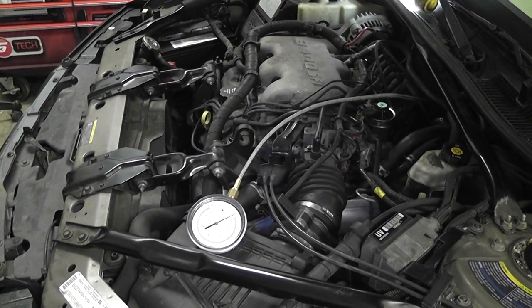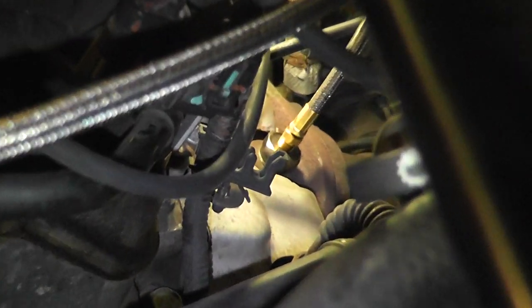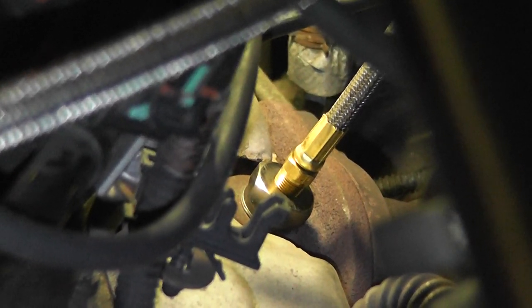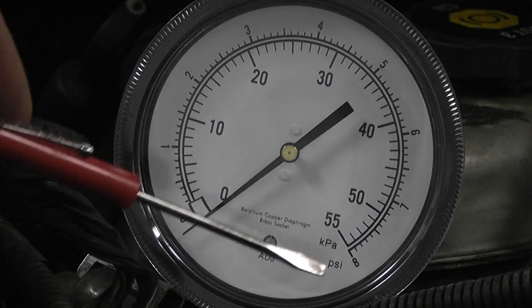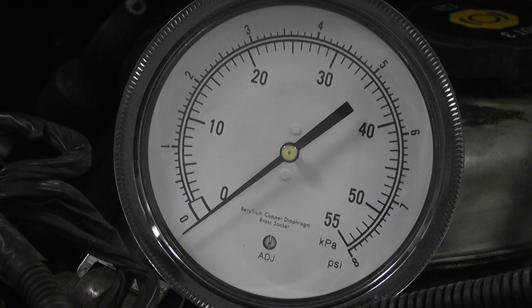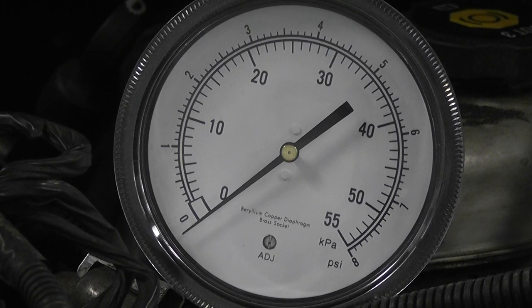I can show you real quick where this gauge is connected. We're back on the firewall side at the back exhaust manifold — we've removed the oxygen sensor and installed our back pressure tool. Looking at the gauge before we start the car: the outer numbers are pressure in PSI and the inner numbers are kilopascals. There's zero, one, and two. Two PSI is our maximum at 3,000 RPM, no load, in park. On a good car we should be hovering very near zero.